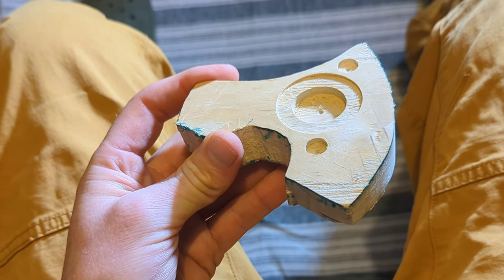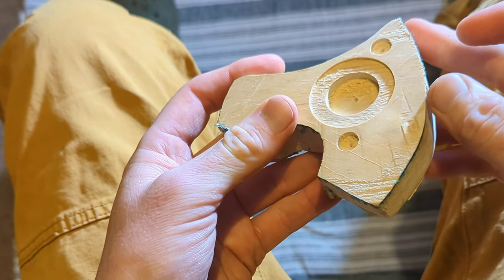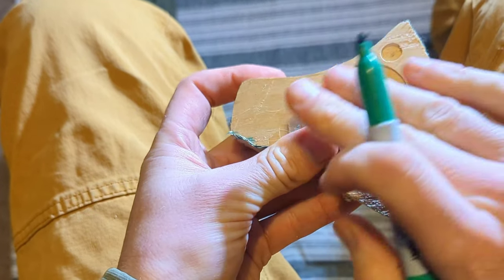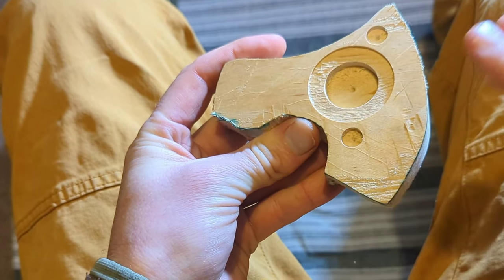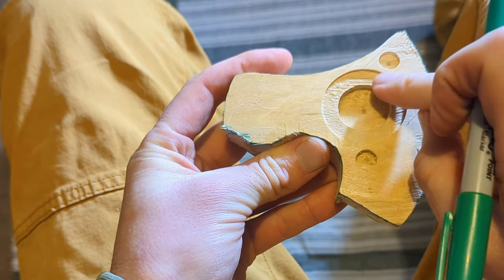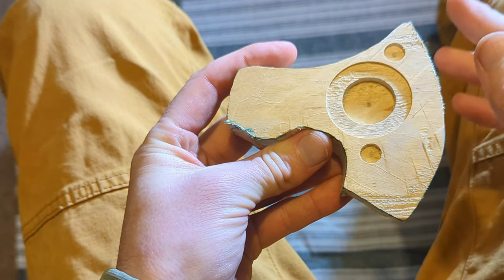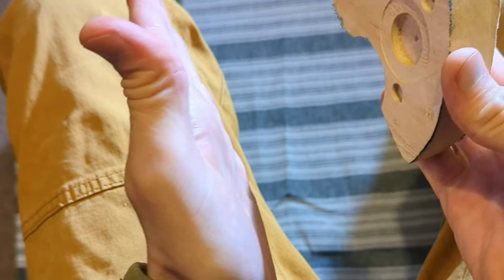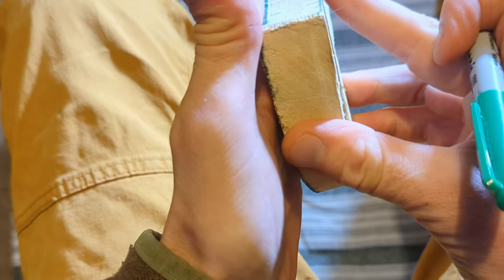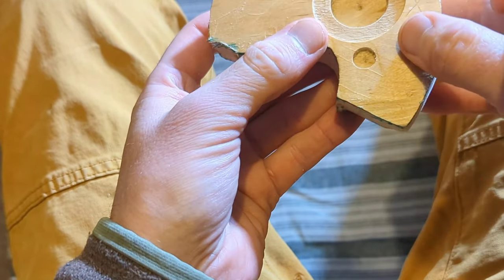First we're going to carve the blade or the cutting edge of the axe. It's pretty chunky at the moment. We want to leave this side more or less flat — this is the side that's going to have the metal bottle opener and the two magnets. We're keeping this flat because it needs to go flush against the fridge. That's what the magnets are for — it needs to be flat so it's more stable.